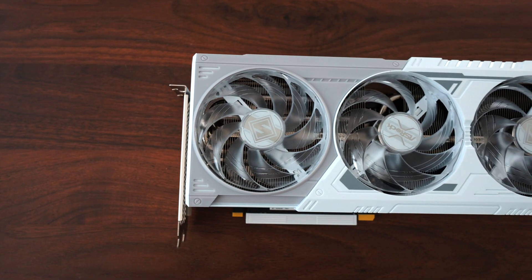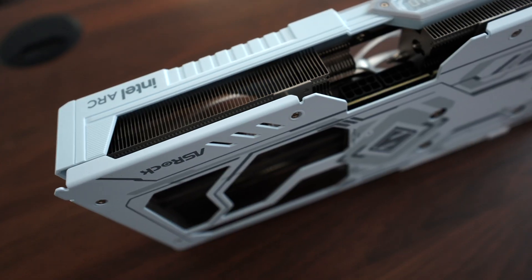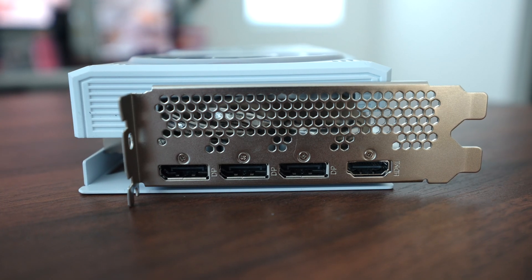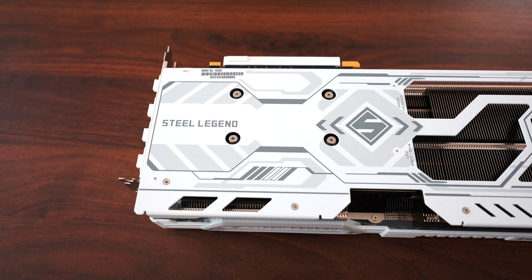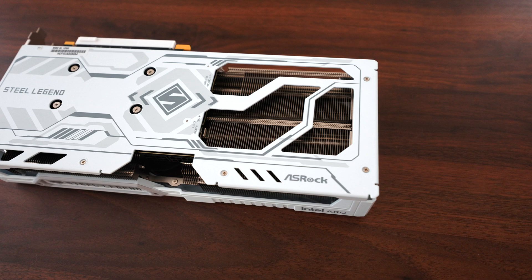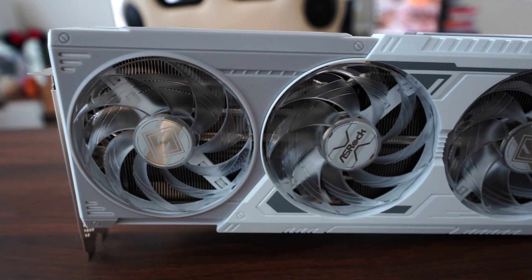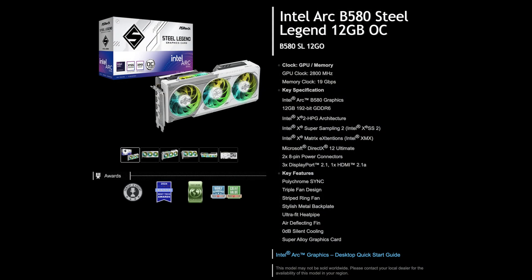The first thing you'll notice from the Steel Legend Edition is a stunning design. ASRock is known for their distinctive looks and bold design, and they definitely nailed it with this one. As far as design, this graphics card has a three-fan layout and a dual 8-pin connector for your power supply. For ports, you get three DisplayPort 2.1s and an HDMI 2.1. The GPU clock speed is at 2800 MHz, which is a little faster than the 2670 MHz reference Intel card.